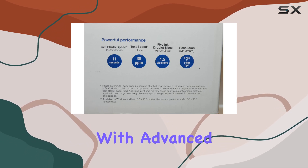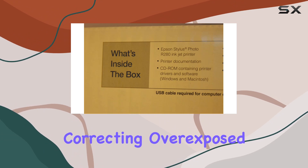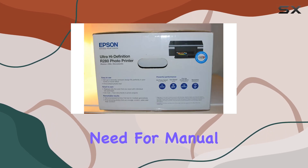Auto photo correction with advanced face detection is a feature that enhances usability, automatically correcting overexposed shots and ensuring that your prints are free from red dye, offering beautifully toned images without the need for manual adjustments.